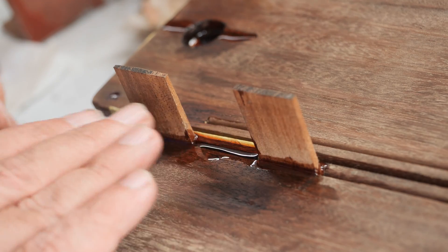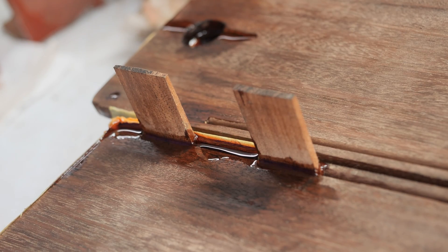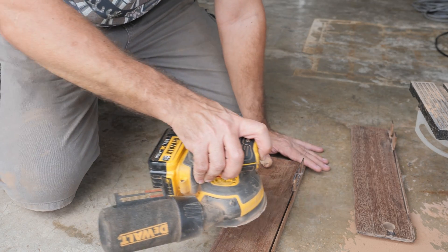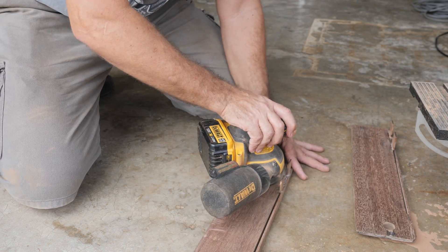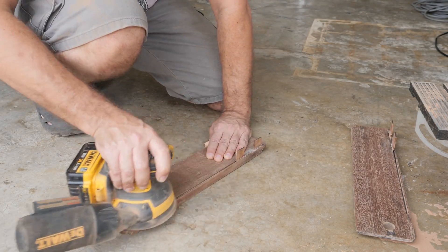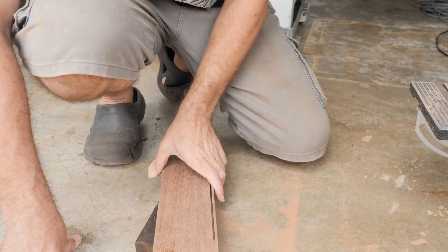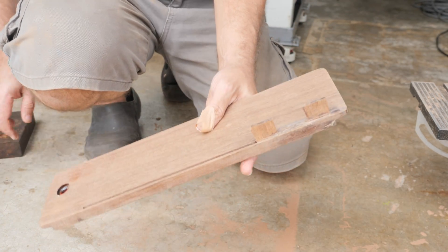We will clean it up and the zero clearance inserts will be much stronger. Let's clean it up after gluing with epoxy resin. Here is the sanded insert.